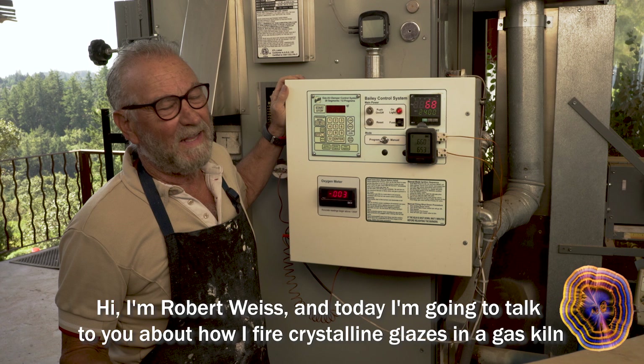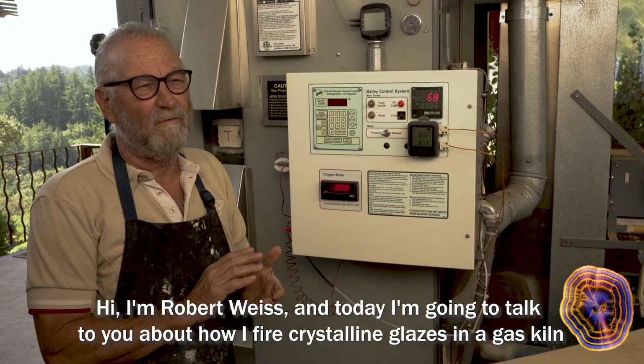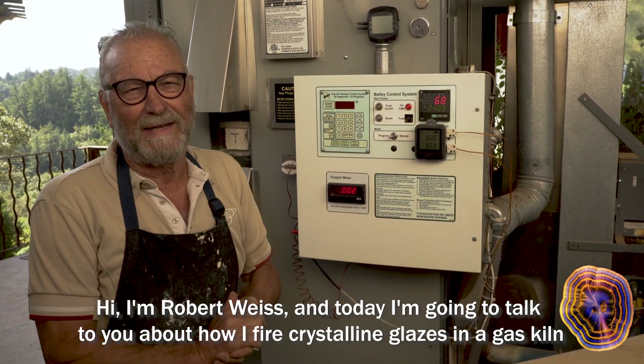Hi, I'm Robert Weiss, and today I'm going to talk to you about how I fire crystalline glazes in a gas kiln.